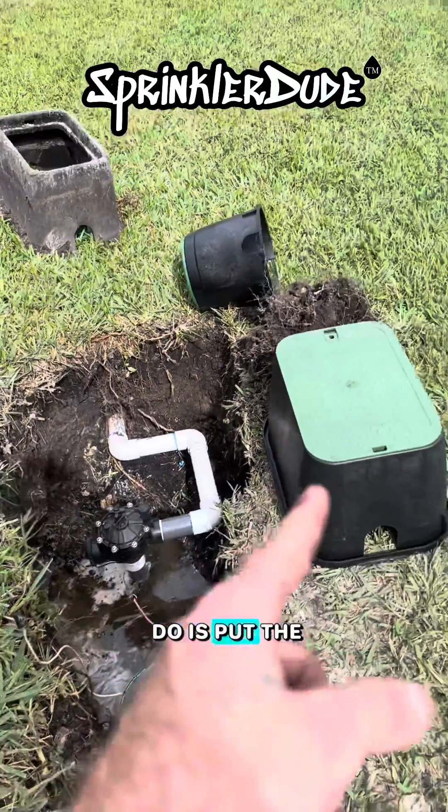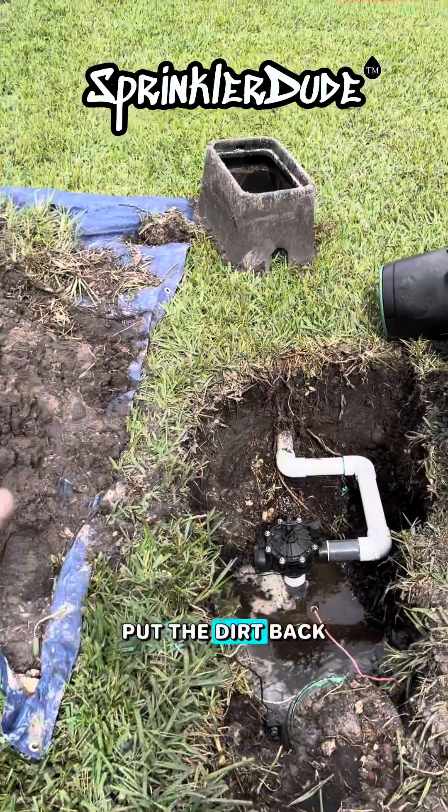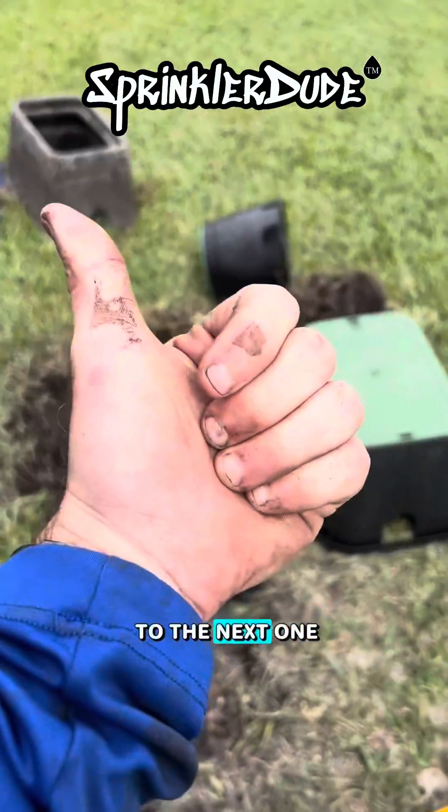All that's left to do is put the boxes back in the hole, put the dirt back around the boxes, and then we're on to the next one.